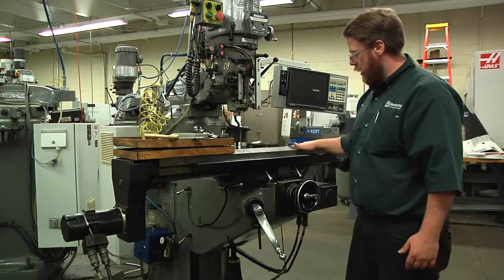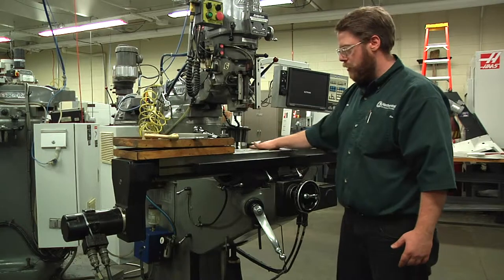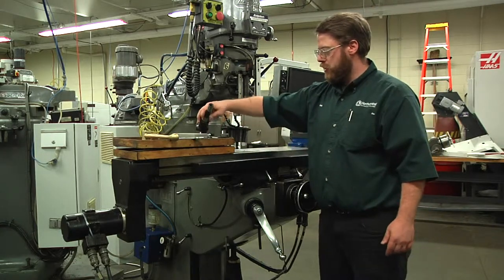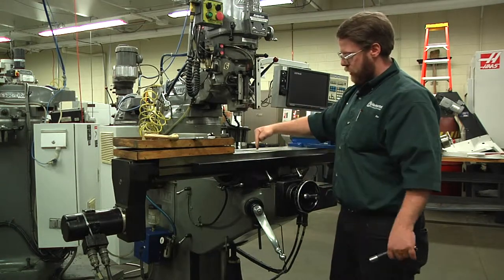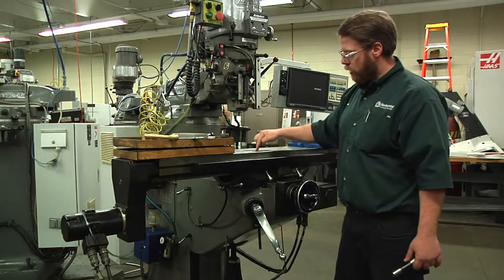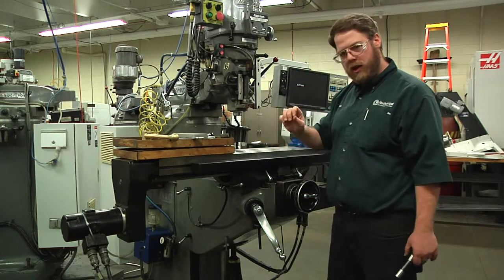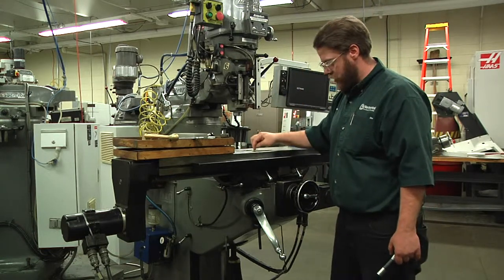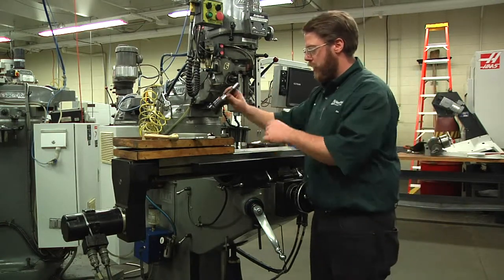The other thing you can do with your hand is when you're running it on the table like that, you'll feel any deviations in the table. If somebody was doing a tool change and they dropped a cutter on the table, that would put a dent in the table. Around that dent is actually a high spot. So if you want to think of it as a teeny tiny volcano, the dent is the hole in the table, but around that hole would be a high spot around that crater.